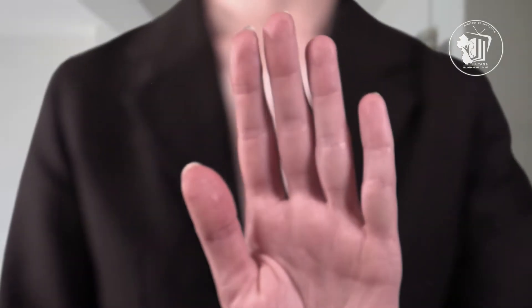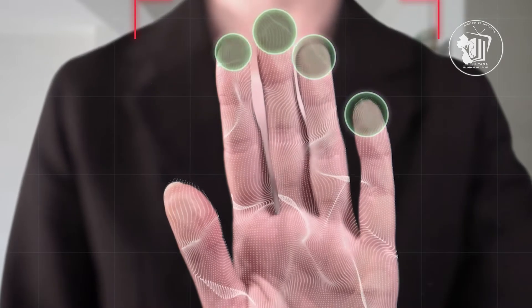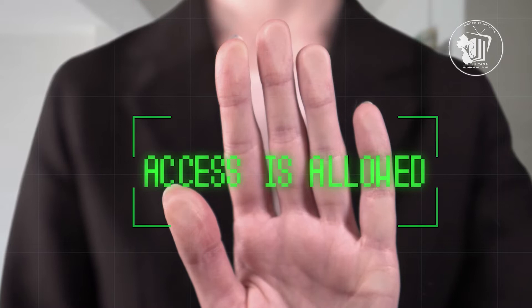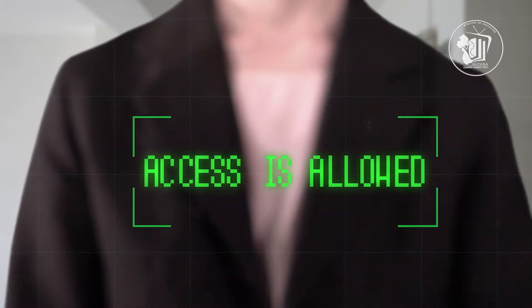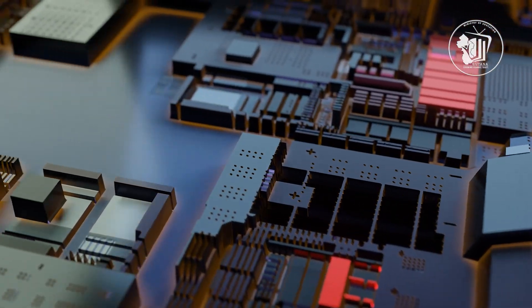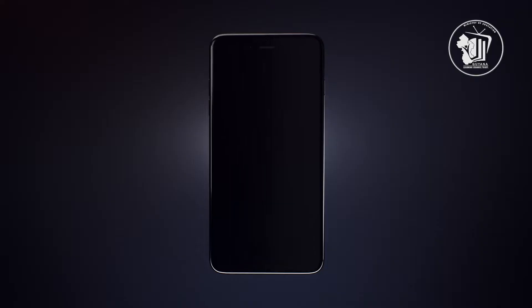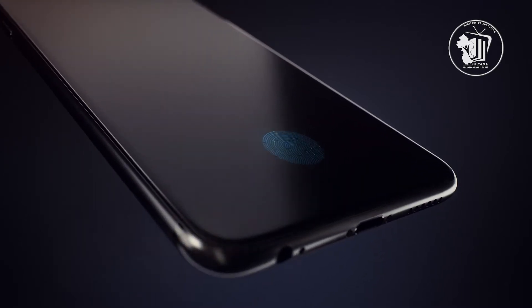Have you wondered how fingerprint scanners work? Human fingerprints are particularly unique, which is why they're successful at identifying individuals. Advancements in technology have been able to incorporate fingerprint scanners or fingerprint sensors as another security feature for mobile devices.